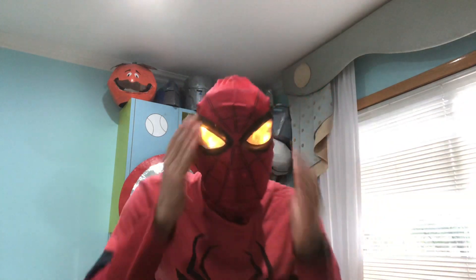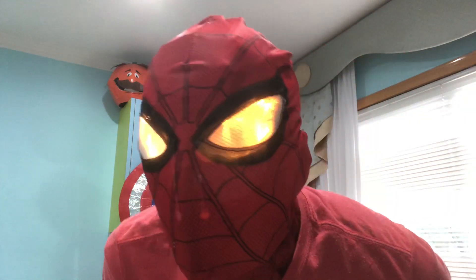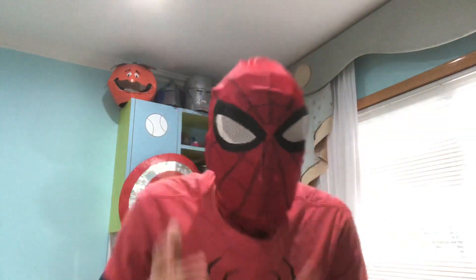This feels so great. As you can see I'm still modifying it a bit, but it still looks perfecto to me. Like literally, oh my god, it feels like a god — I feel like a freaking god right there.